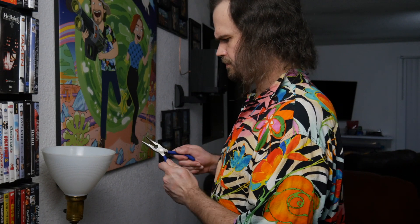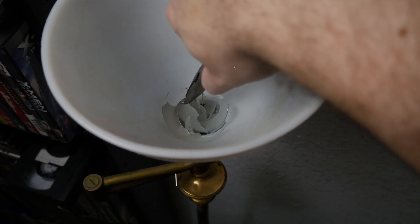Remember to always unplug a lamp before attempting to unscrew a broken light bulb.